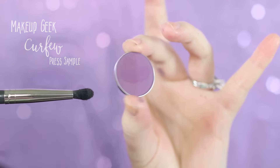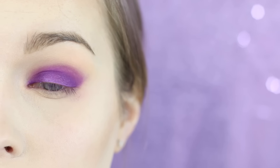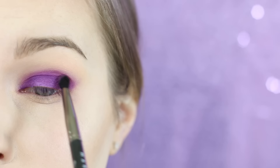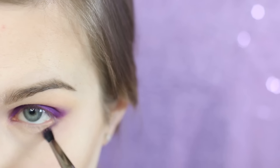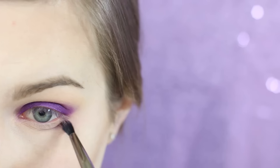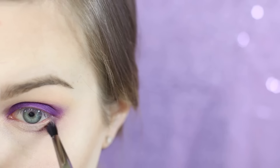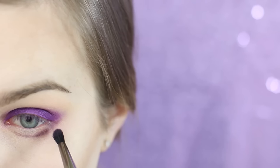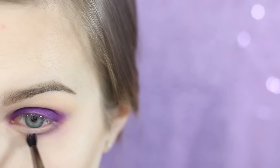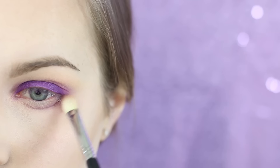I'm now going in with Curfew, which is going to blend the Poison Plum into the Urban. I'm also taking that Curfew color along the eye bag on the lower lash line using a Makeup Geek defined crease brush. I'm then going to take a clean Sigma E25 brush and just blend the edges to soften it up a little bit.